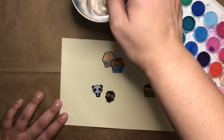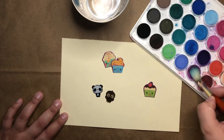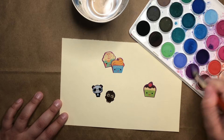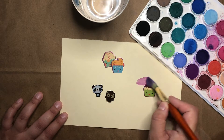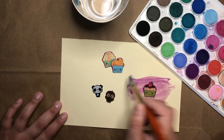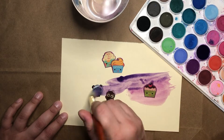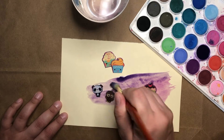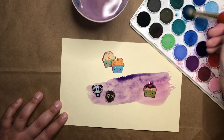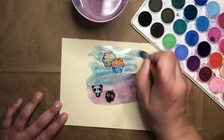The next thing I'm going to do is get my brush wet and pick out a color and rub to get some of my watercolor on my paintbrush. Then I'm going to paint over where my stickers are. I can use lots of different colors or just one, whatever I want to do with my painting. I think I'm going to use several different colors to make my painting really colorful, but you can do whatever you'd like with yours.